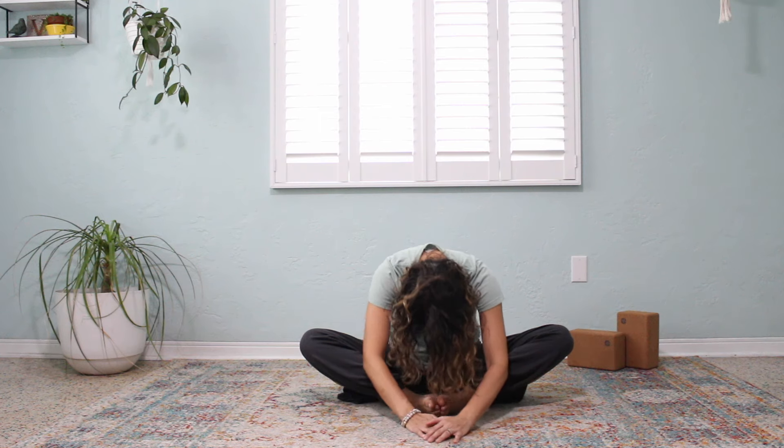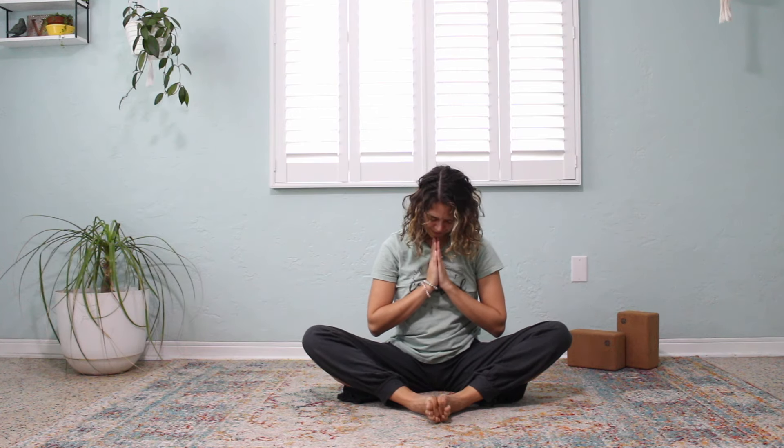Coming upright now, my friends, thank you so much for joining me today. Grace and peace be with you.